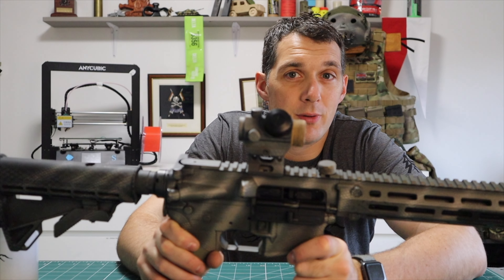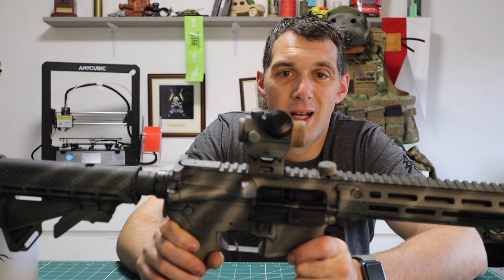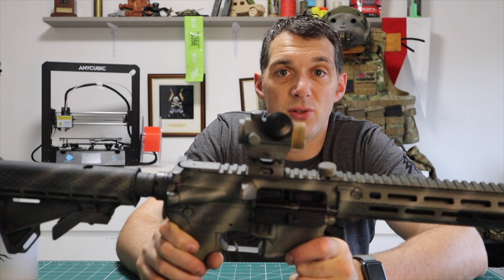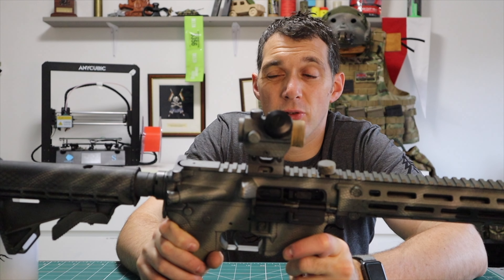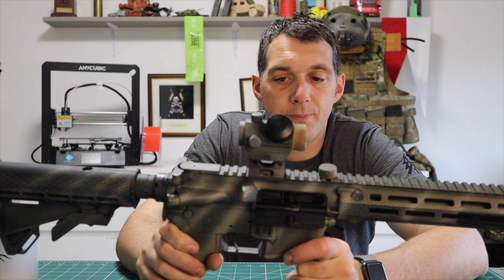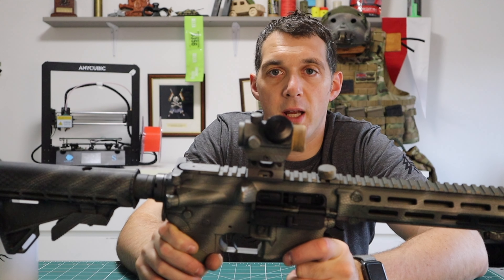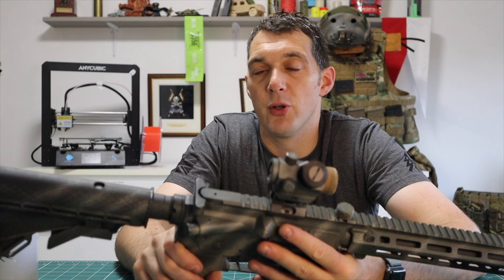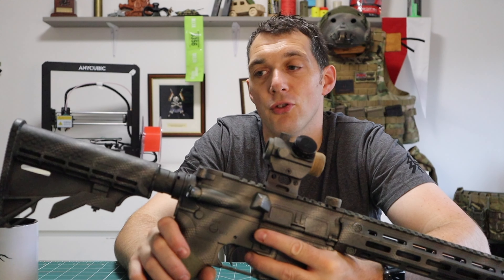I'm begrudged getting rid of it, actually. I'm getting rid of it because I'm not a collector - if I've got one weapon system, I tend to use that one for its jobs, and I want to branch out into something a bit different. Not getting rid of it because I don't like it. I like everything about it. I love the kick - that nice little reminder every time you fire a round that it's doing a job, doing a function.